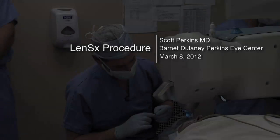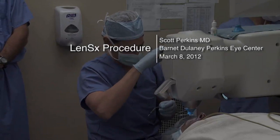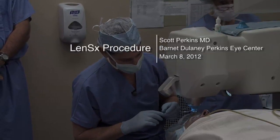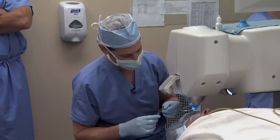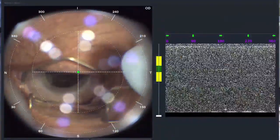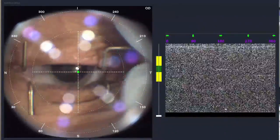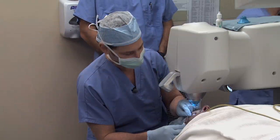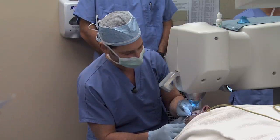I'm gonna have you tip your chin up a tiny bit. If you open your eye, you'll notice there's a ring of light — about five or six white lights — and we just want you to look right in the center. I'm gonna touch the lid and get a lid holder in; it's a little strange at first. Then I'll stretch it some, let you get used to it. We stretch this a decent amount, just like that.